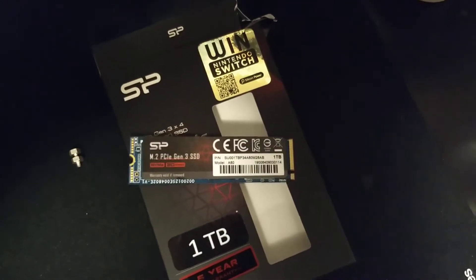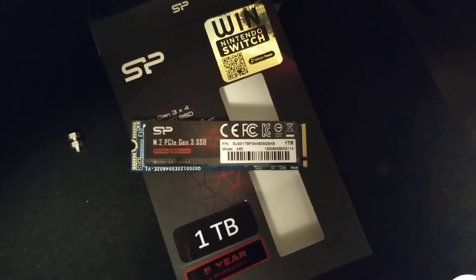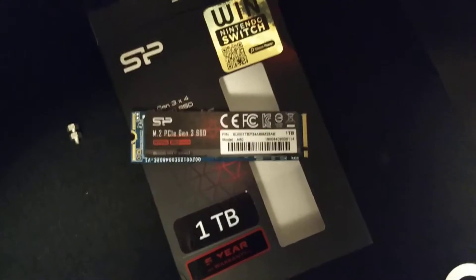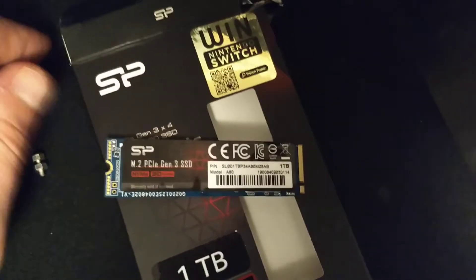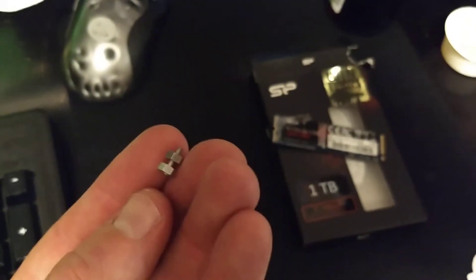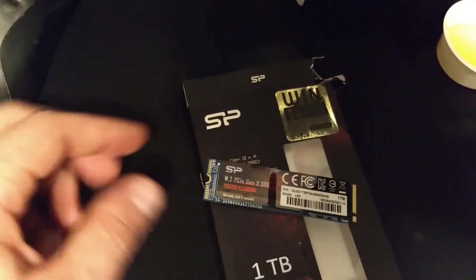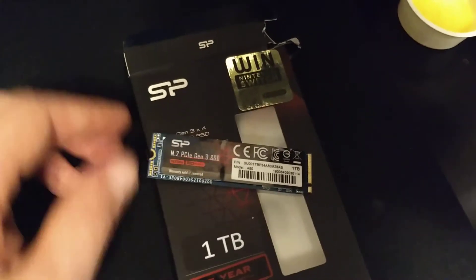Hello fine folks of YouTube. I have found a solution for installing this M.2 SSD drive. The motherboard that I'm installing it on came with these screws right here. They're fairly small and they come installed underneath where this drive will go.